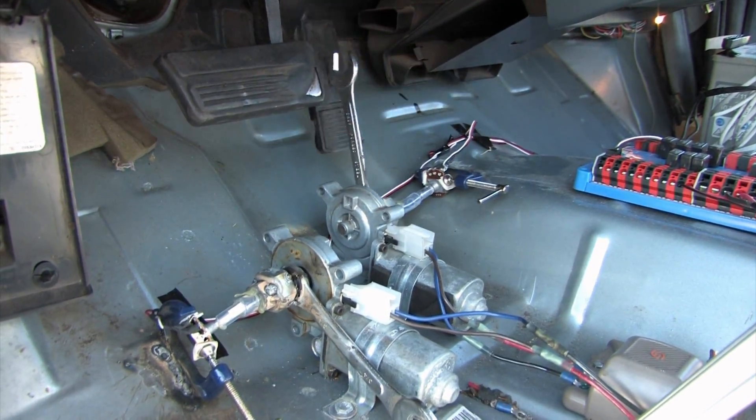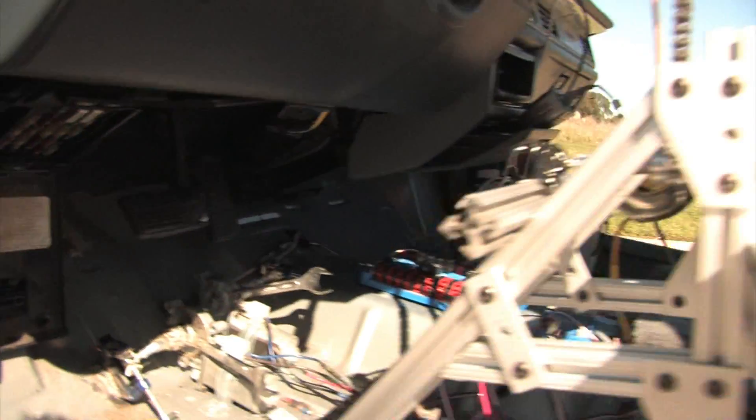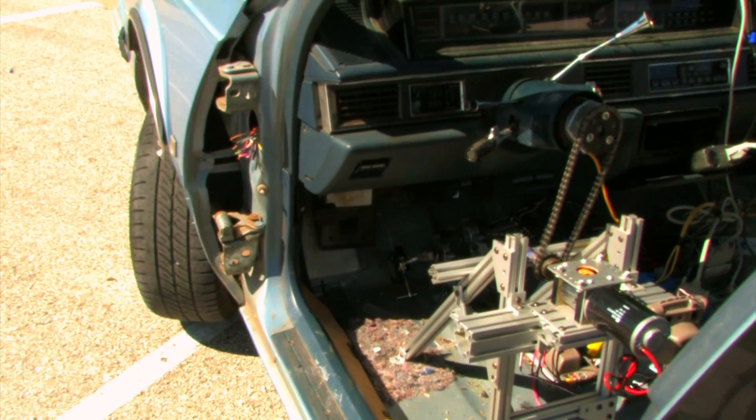To be able to drive the car, we have to control three things: the gas, the brake, and the steering. To do this, we have a couple of motors that we've ripped out of the power windows, and they have a bunch of wrenches that are going to press the gas and the brake. Up here we have another motor that's geared up with a motorcycle chain to the steering column.